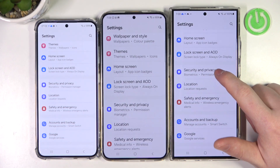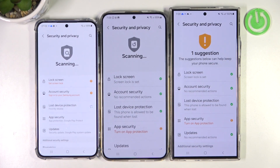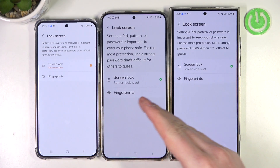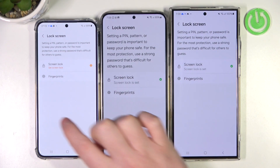Now we need to access security and privacy settings, then lock screen, and on each of the devices you can find the fingerprints. They are all located on the bottom of the screen, somewhere around here.